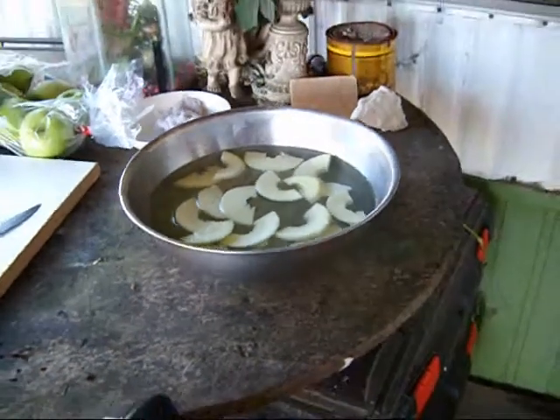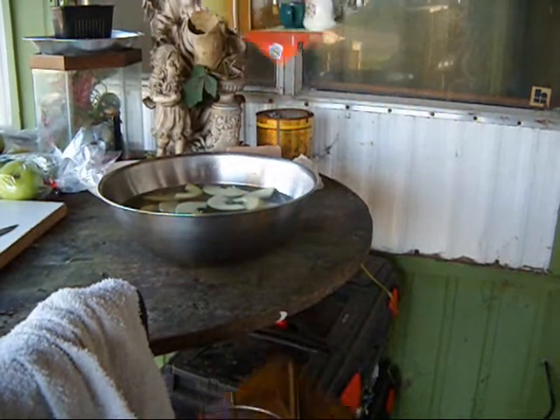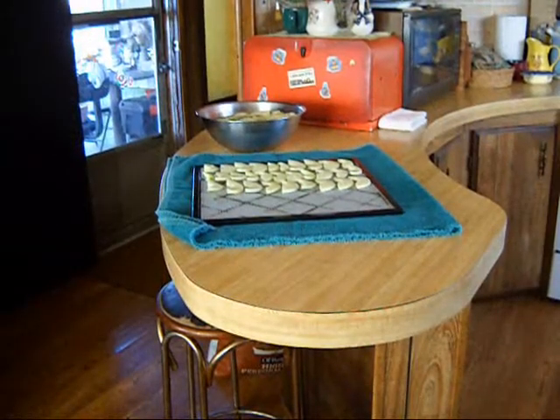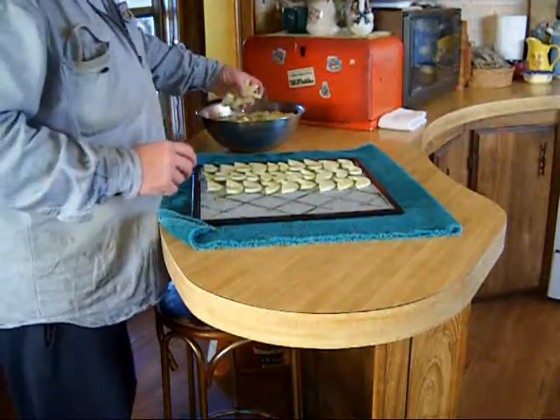One apple — so I don't bore you, I'm going to go ahead and turn this off now and finish up the apple slicing. Just so I wouldn't bore you guys too much, I'll put most of it on the tray.